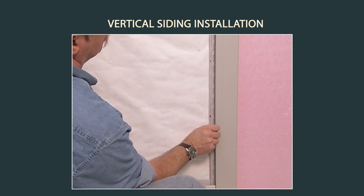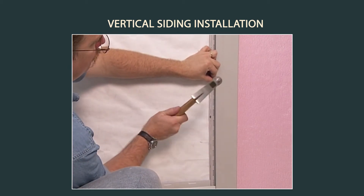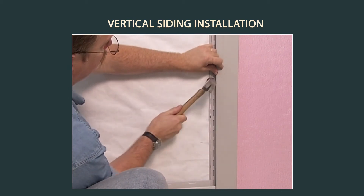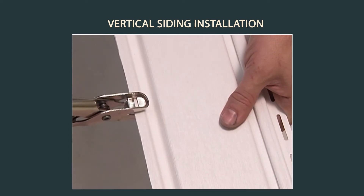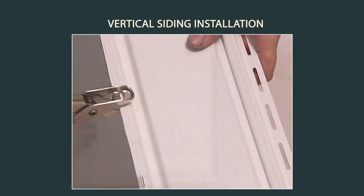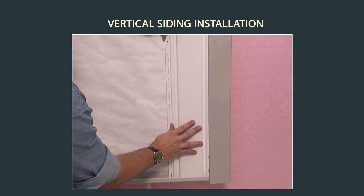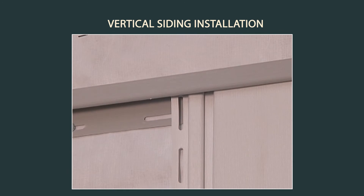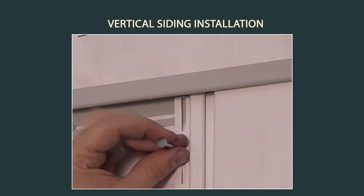Install utility trim into one of the corner posts to receive the partial panel. Shimming might be necessary to maintain the face of the panel. Use a snap lock punch to create lugs in the edge of the end panel and install it into the corner post. Install the remaining panels by placing the first nail in the top of the top nail slot instead of the middle.